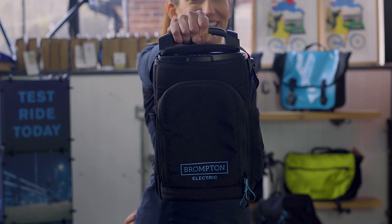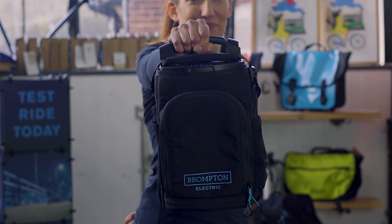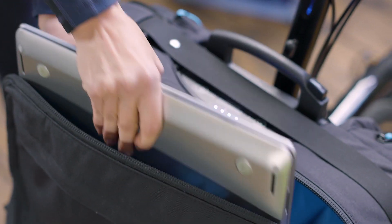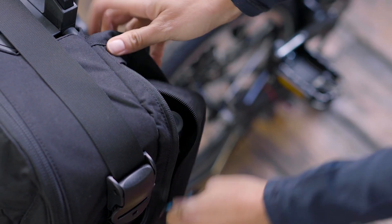Finally, there's a choice of bags. The bike comes with this essential bag which incorporates the battery as standard, and there's enough space in the pockets for your wallet, keys and a few other bits and bobs, including the charger itself. If you need something a bit more, there's the 20-litre city bag, big enough to fit a laptop, water bottle, your charger and some spare clothes.